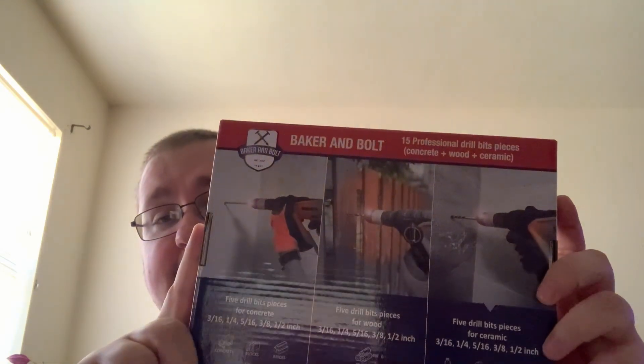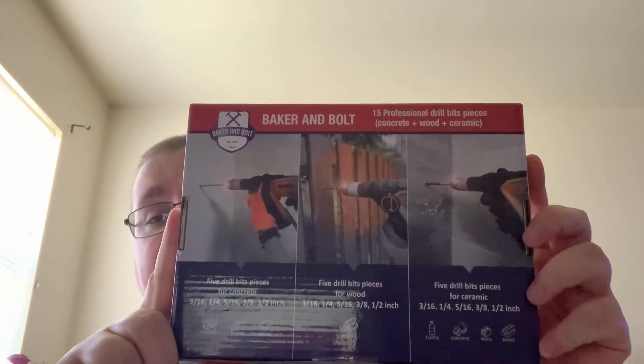Welcome to A through Z Reviews, where we bring you reviews of different products and services. Today we have a review by Baker and Boats. They've sent us this drill bit set and we're going to open it up. I'm going to give you my honest, unbiased, comprehensive review. The company did send this to me so that I could give you my review.